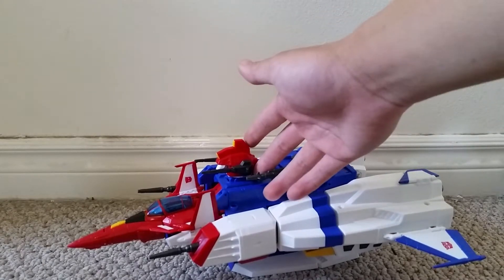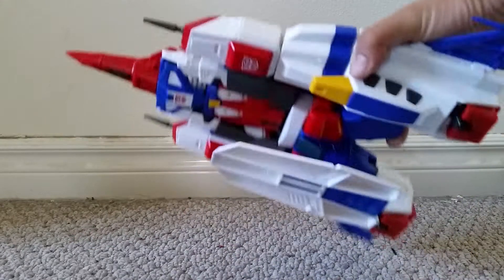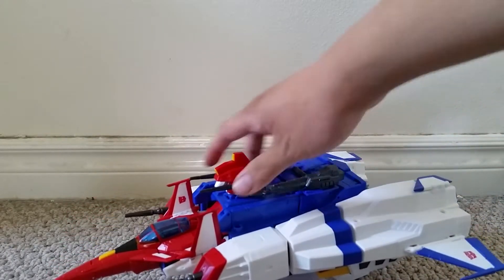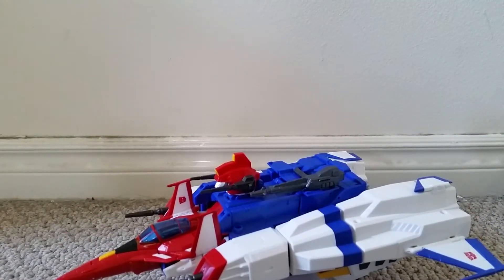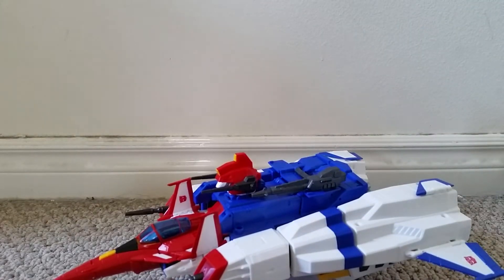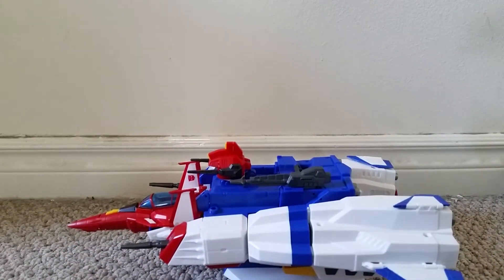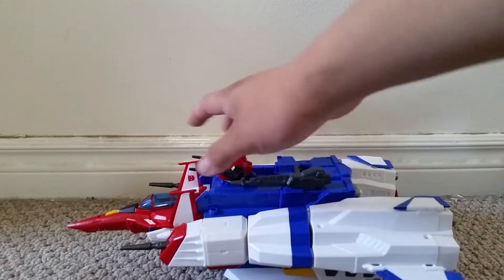Here is Masterpiece Star Saber in his vehicle mode, and he looks very nice. He's in these nice leader colors, which is white, blue, and red. And unlike Optimus, he seems to be more dominantly white than blue or red.